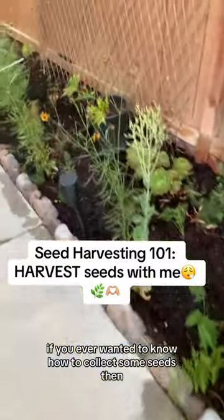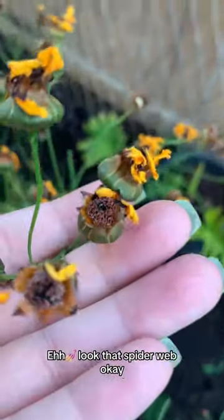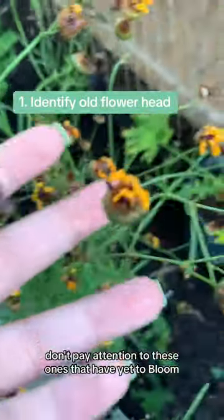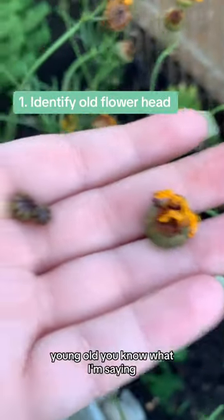Ever wanted to know how to collect seeds? Watch this video with me. You're gonna want to look at the dried flowers that have already bloomed. Don't pay attention to these ones — these have yet to bloom, so young. You know what I'm saying?